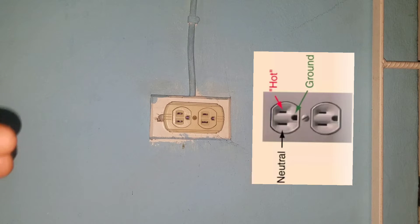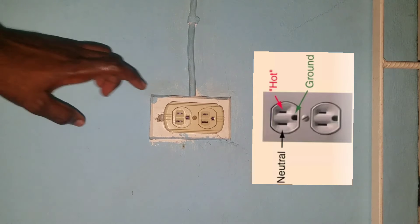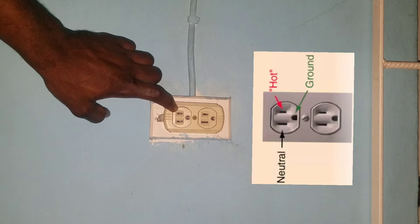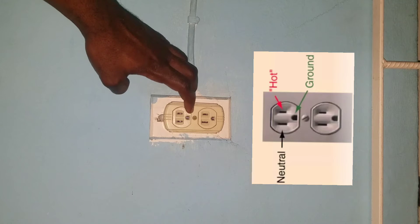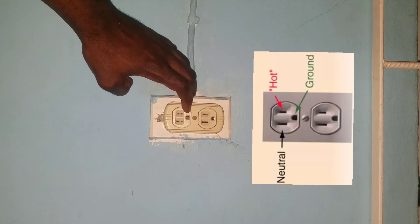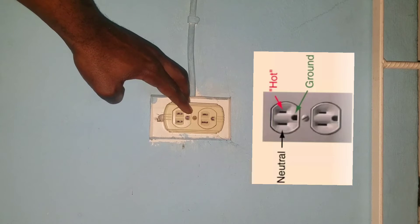Electricity is very dangerous, and it is always encouraged to get a professional to work with electrical outlets, especially when the circuit is live. This is our live terminal, this is our neutral terminal, and the next terminal is our ground terminal.